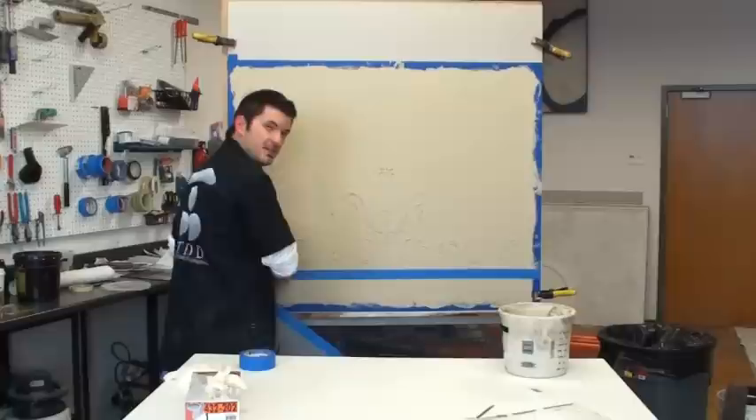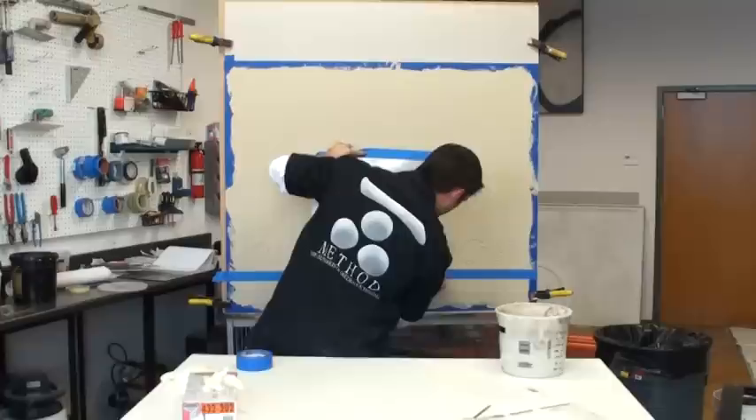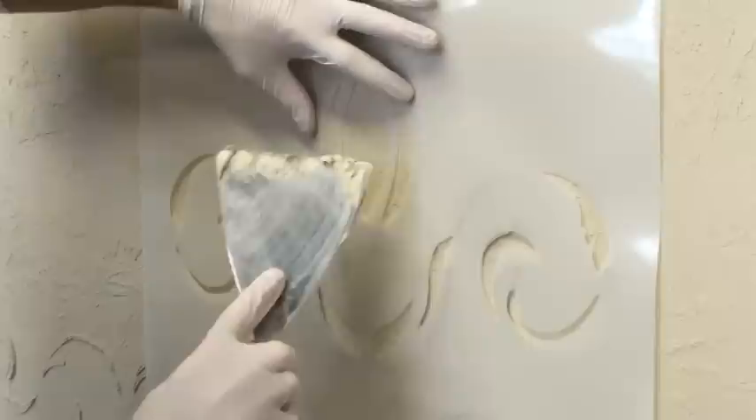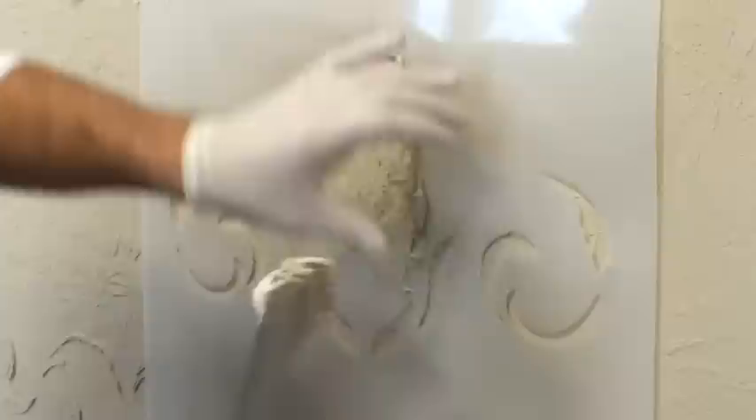Now that this is dry it's time to set up our second layer of embossing. I've got my second layer stencil and I still have my tape line set up so I know exactly where to reference the bottom of this stencil - just line it up with the bottom and line it up right in the middle. My plaster is definitely not right up against the surface because it's sitting on top of my first embossment. You just have to go piece by piece and try to avoid getting a lot of material under the stencil so it doesn't bleed and ruin your image.